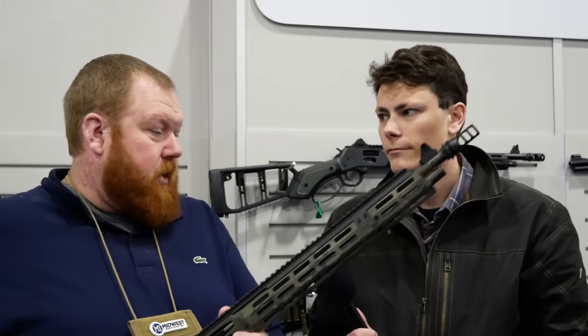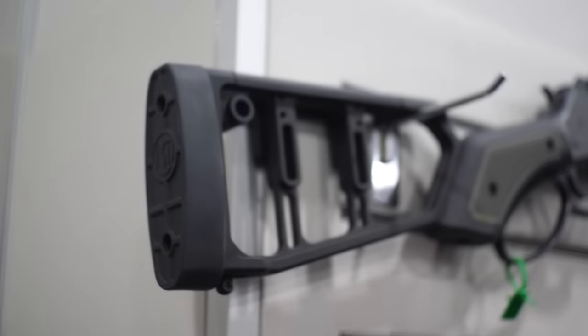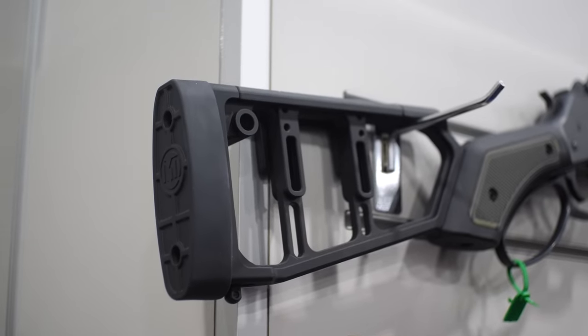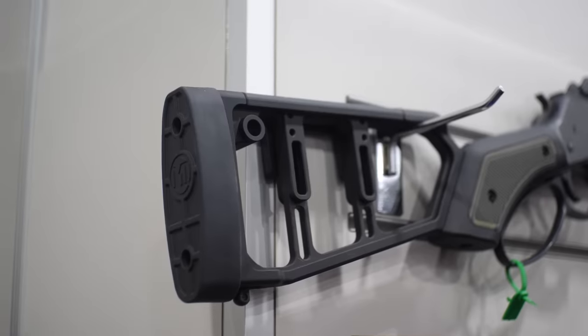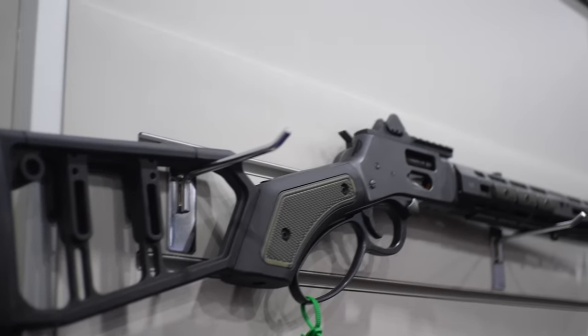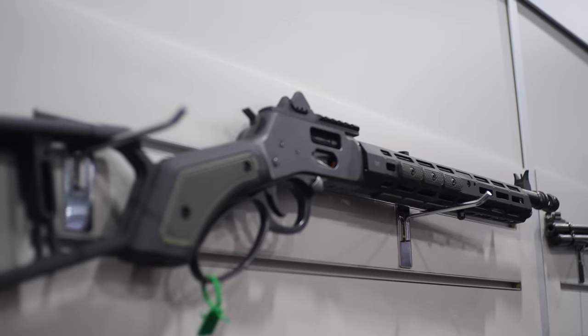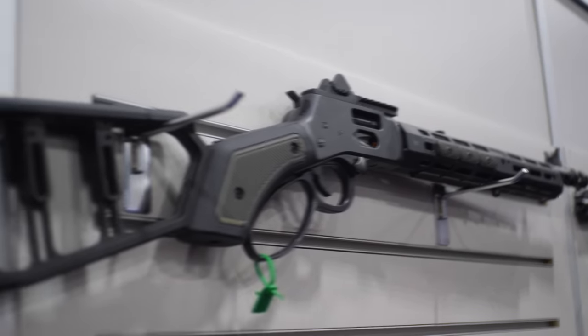Last year we had the sight system with the handguard, and now we have stocks. They're aluminum stocks — we make them for straight grip and pistol grip, and we make them for Marlin, Henry, Rossi, Winchester, and we're working on the Chiappa takedown models as well. Lots of cool stuff going on with the stocks.